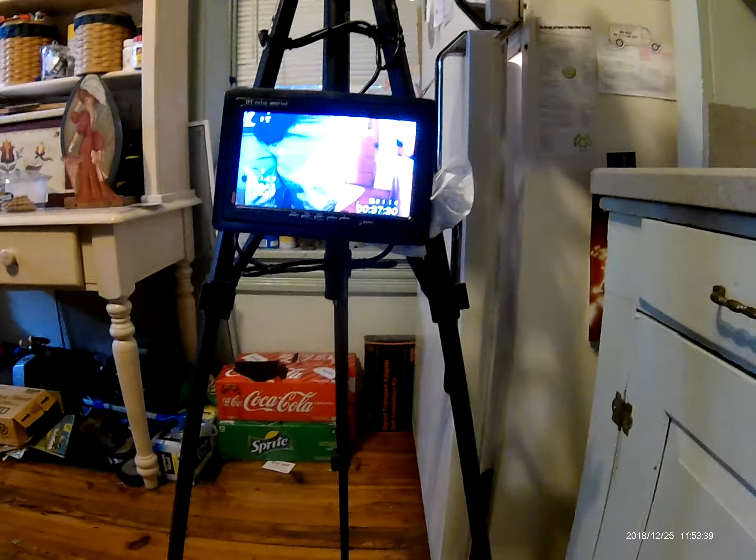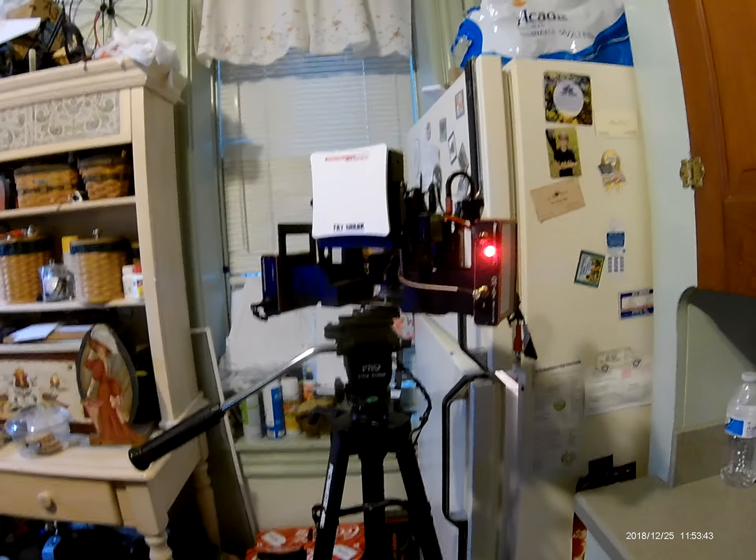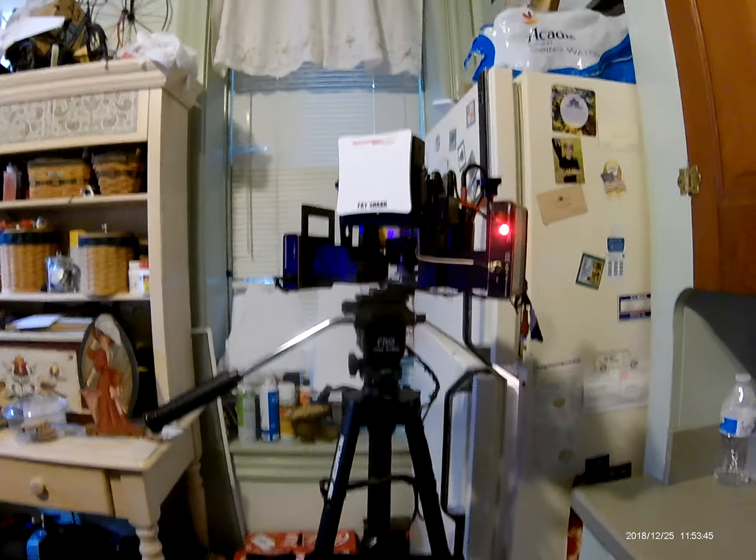Then I have my monitor screen, and it's connected up to my antenna tracker. Should be a good season. Thank you.